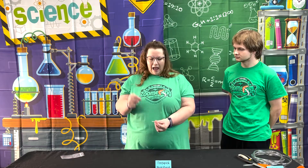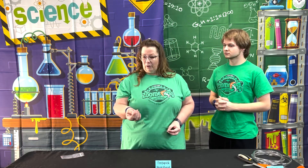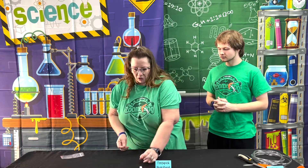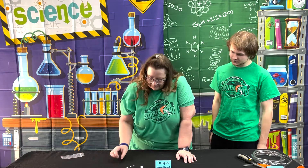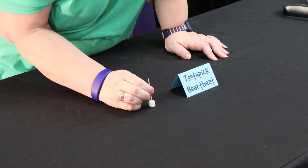I have a helper here who I am going to try to detect his heartbeat, because even my talking will make mine jump around so much that you won't be able to see it. These are just mini marshmallows — you just get a mini marshmallow and a toothpick. That's it. Then the child is going to stab this toothpick into their mini marshmallow.